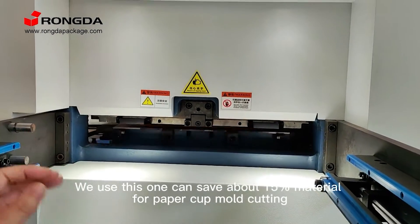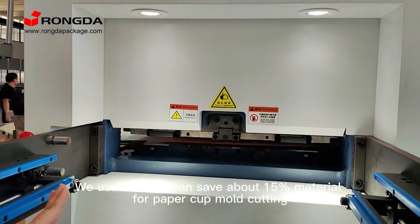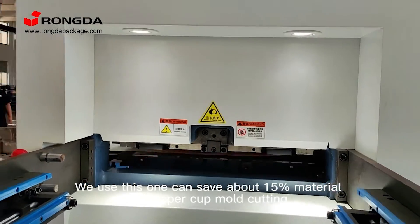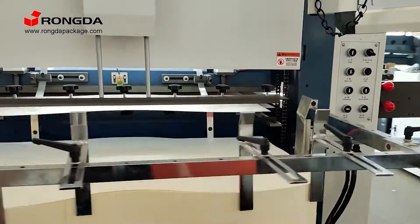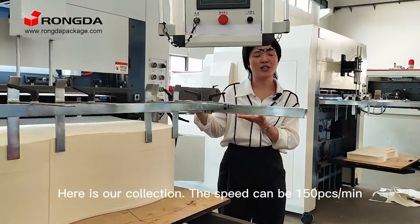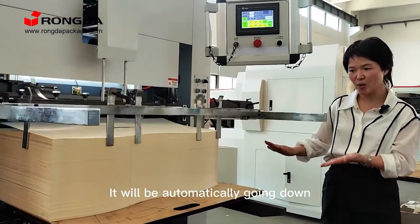We use this one and receive a lot of material, because for such as paper cover, we can use trail wood one piece. Here is our collection. The speed can be 150 pieces per minute. It will automatically go down.